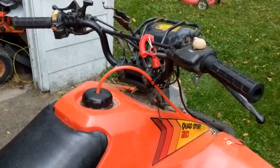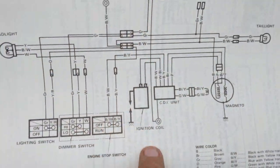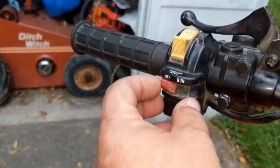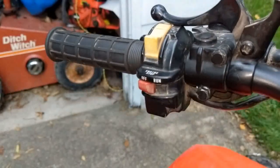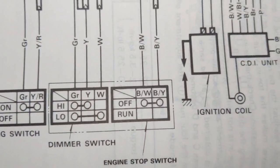Continuing on with the kill switch — I've got my manual out for the 230S and I've come to the wiring diagram. My plan is to tie it into the engine stop switch. That's basically what kills it now. When you're on run, you can kickstart it and do your thing. Off turns it off. Pretty basic. The kill switch is doing the same thing, so we're going to tie into that.